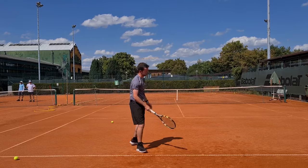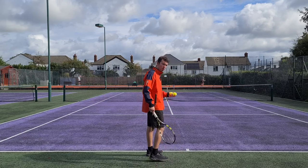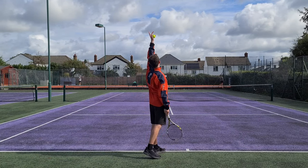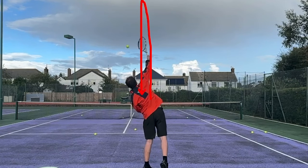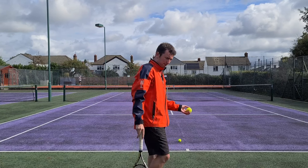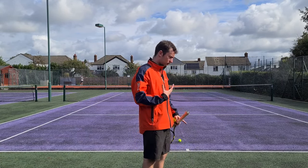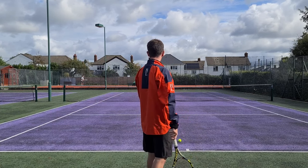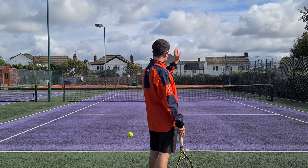Why is it so important? On the contrary, you sometimes see players that have more of a straight up-and-down ball toss, so the ball moves up in a straight up-and-down line. The reason that's a problem: if you have a straight up-and-down ball toss, you're too frontal with the upper body. You haven't really coiled the body segments. If it looks like this — if I have a straight up-and-down — look at where my chest is pointing. It's pointing forward.